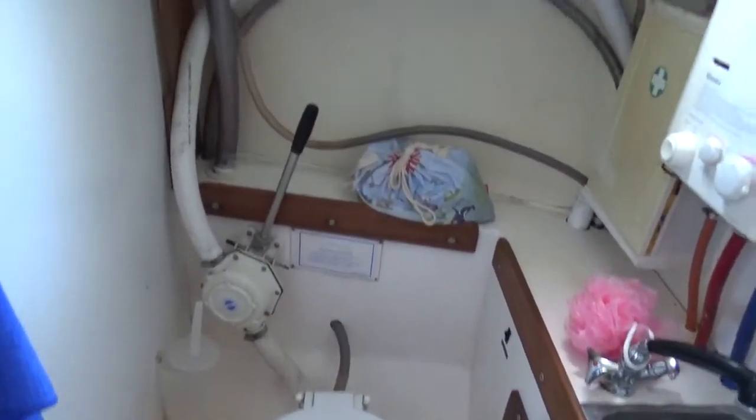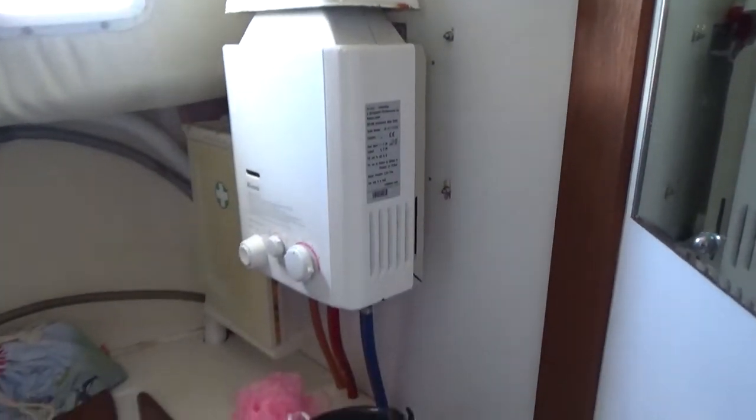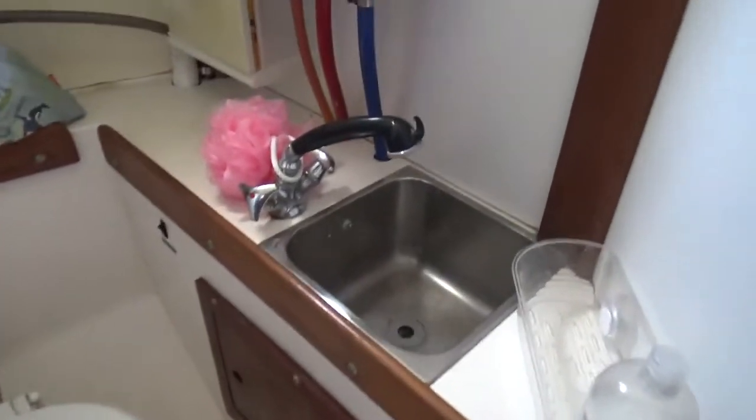heads — manual — and a water heater which on this boat is gas, a sink, and the shower rose is part of the tap.